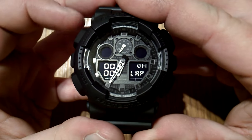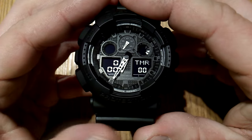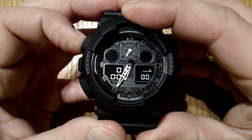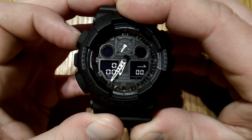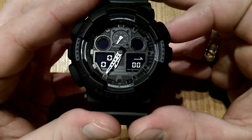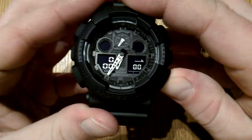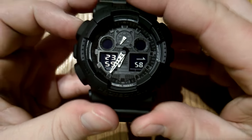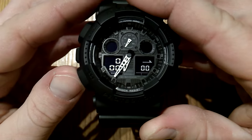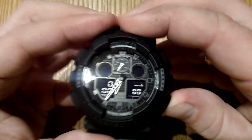That's about it for the stopwatch. The next mode is a 24-hour timer, and it's a standard Casio timer with auto repeat. You adjust it by pressing the adjust button, and you can adjust it from one minute up to 24 hours — the smallest measure is one minute and you cannot set up the seconds. If you start it with zero, it will go from 23:59 downwards. While you hold the adjust button, you can adjust the hours, minutes, and the cycle — whether it's going to be a one-time timer or an auto repeat timer.